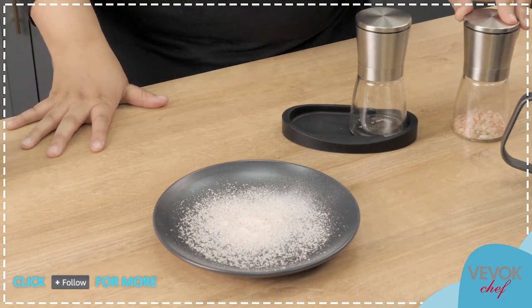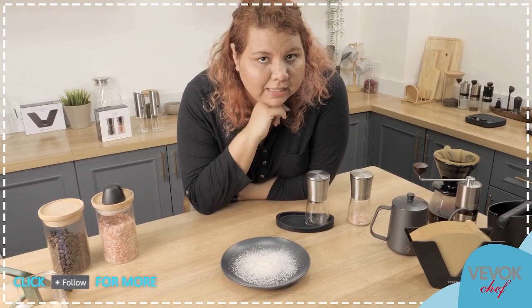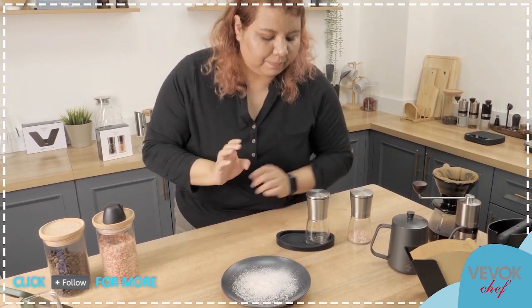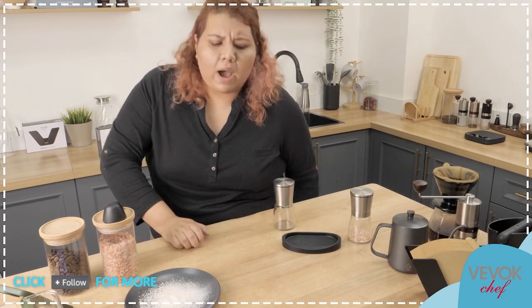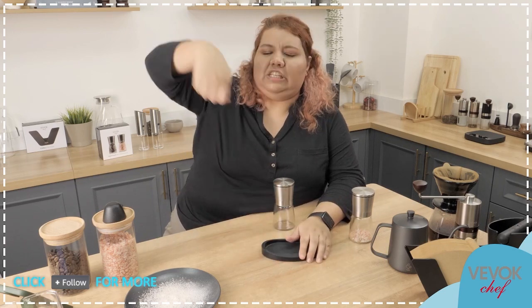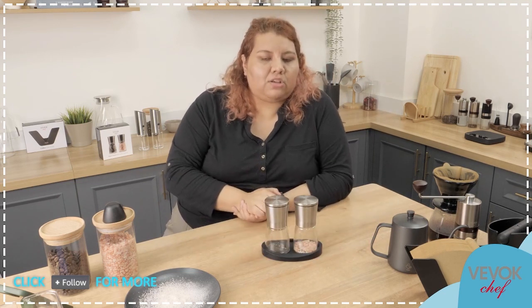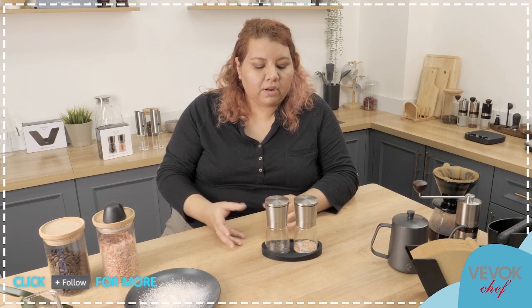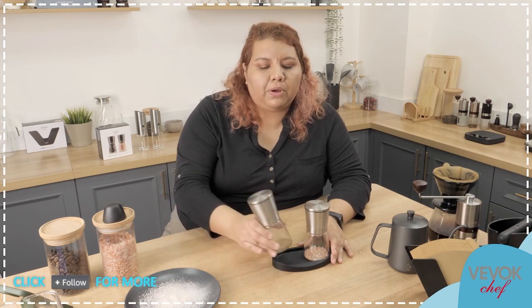This model right now doesn't only have a big discount — it also may have a secret inside, so go try to find it. This model also comes with a little tray. This tray is 100% made of silicone. Why is it important that it's made of silicone? Because it's very easy to clean — you just put it under water, shake it a little bit, and it's dry and clean, no problem. It's also a very good place to place your grinders. You forget about just leaving them on the counter — they always have a place to return to, and you don't need to buy anything extra. They are just together like this all the time.